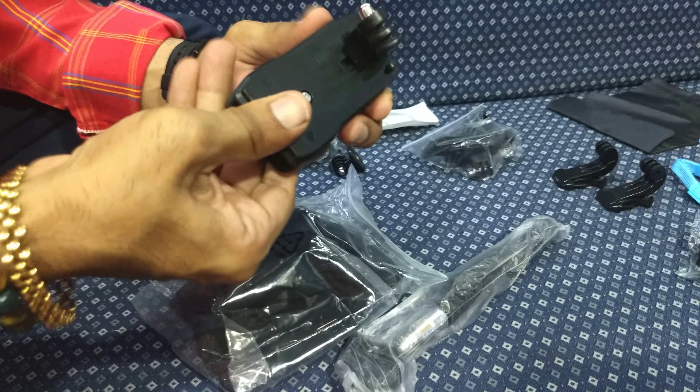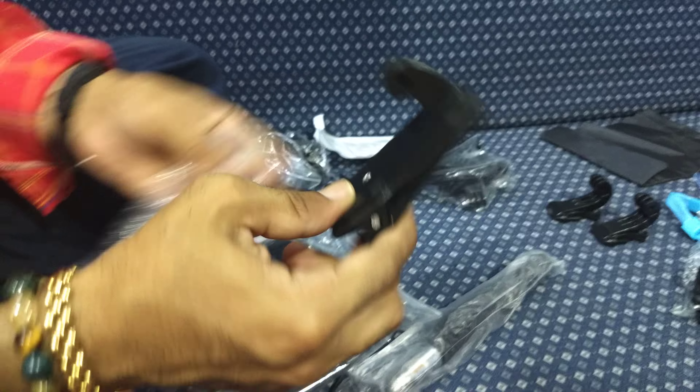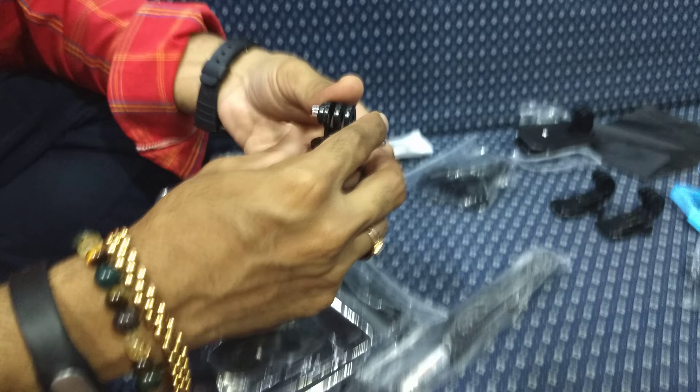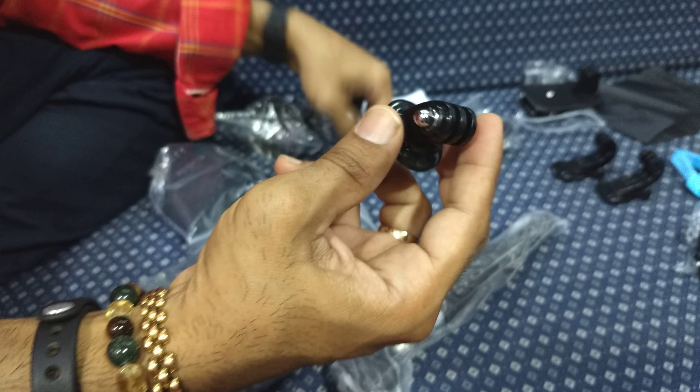This is another mount which can go on your bag. And a few more mounts for your tripod.